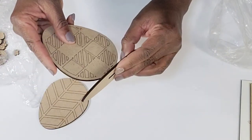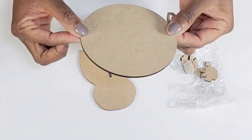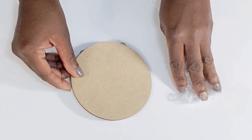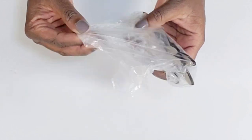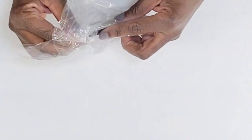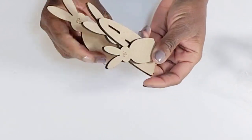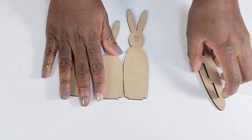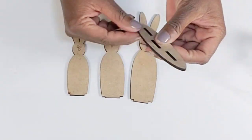Oh my god, these pieces are just adorable. Look at the little bunny head cutout — this little round piece — and there are some more of those little flowers. Now this next piece I love: look at these cute little bunnies, there are three of them. These are super adorable and this has the little stand that you can style them in as well.